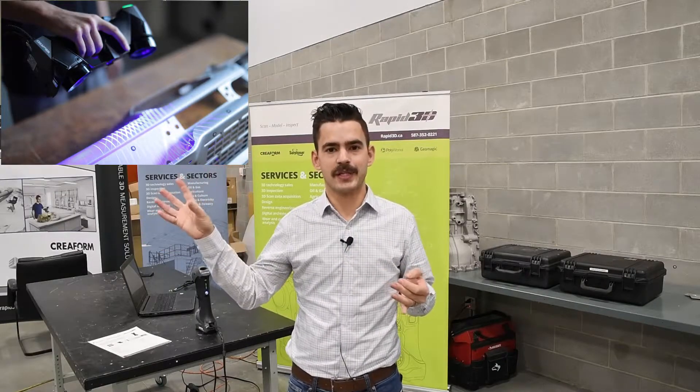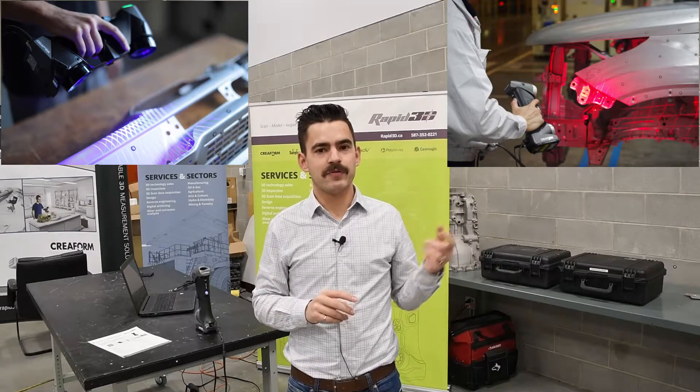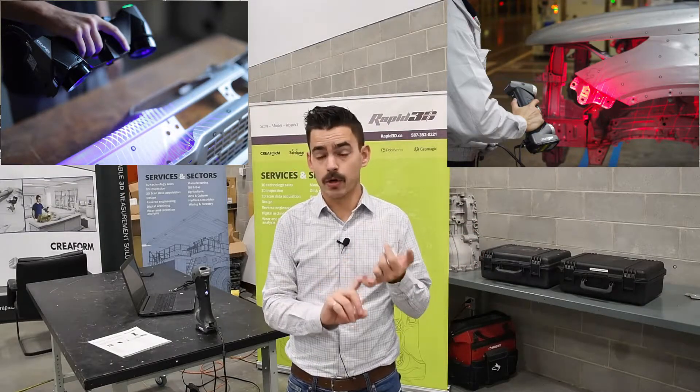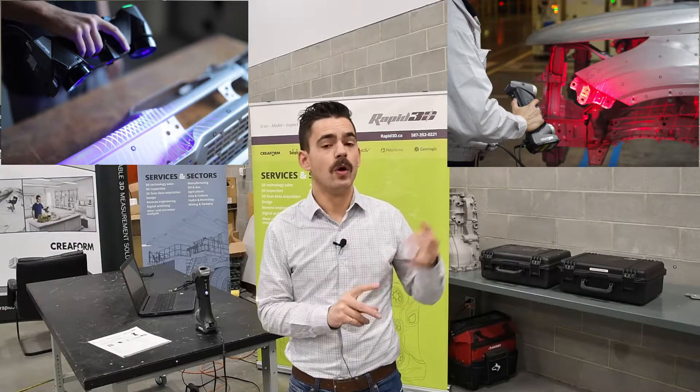The blue lasers are really good at capturing data on shiny surfaces, really dark surfaces, absorbent surfaces — basically anything that isn't clear, you can scan it with a blue laser. The red laser, however, has difficulties on really shiny surfaces like chrome, or a really dead black surface. For the Silver Series, we would typically recommend using a scanning spray such as ASUB if you're looking to scan quite shiny things with it.